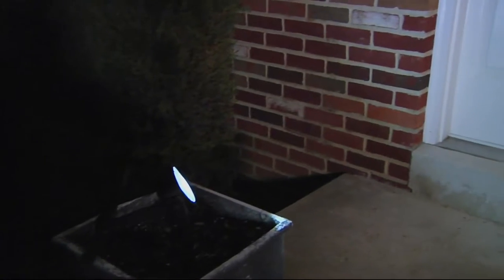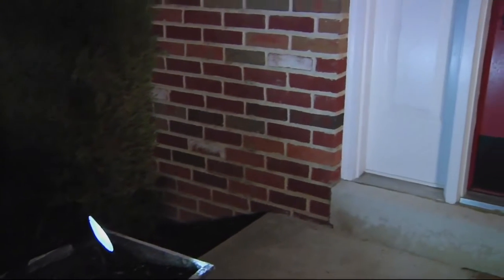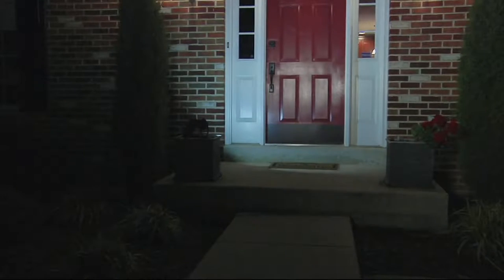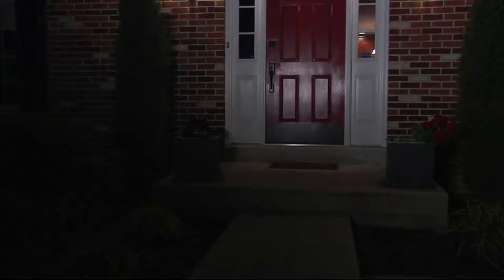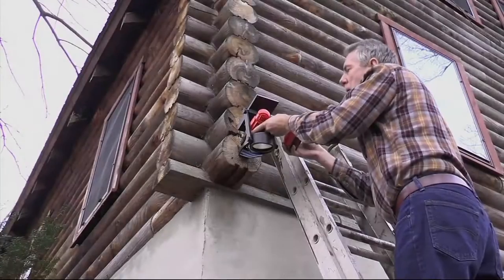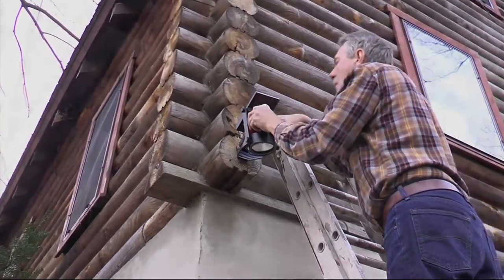Solar lighting used to be pretty dim and rather weak. I like spotlights because they really add architectural interest to your home — that's number one. Second, if you have an American flag in your yard, out of respect, it should be lit every single night.